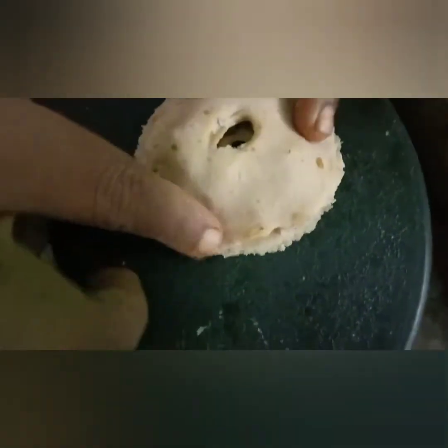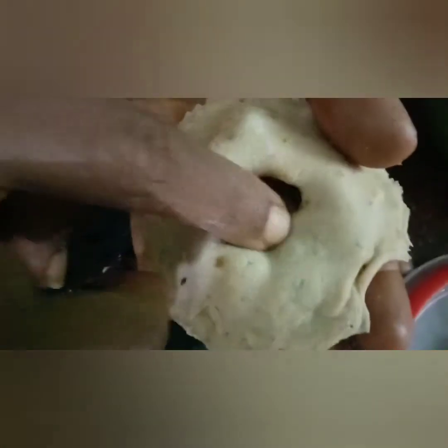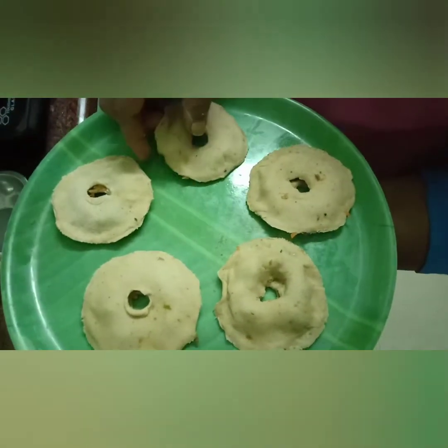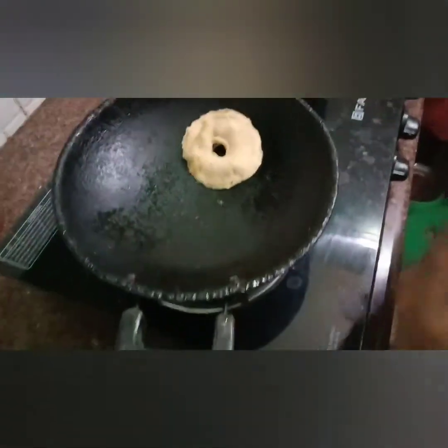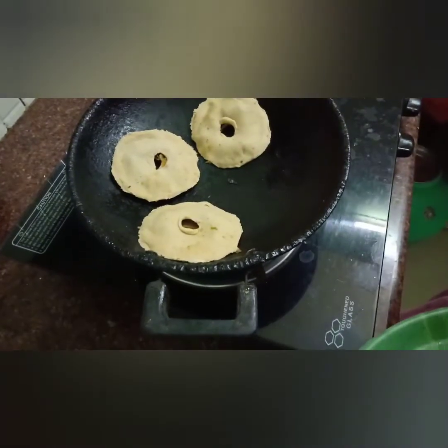I will put the sauce in the pan. Put the doughnuts full of dough. Then put the doughnuts in the dough and fry them. Put the doughnuts in a little bit.